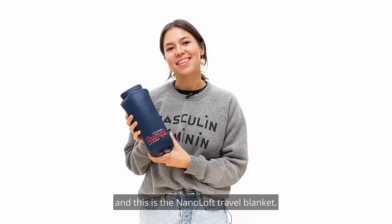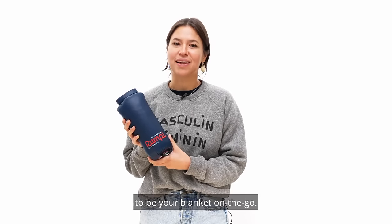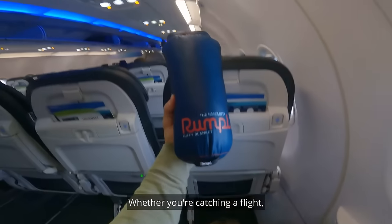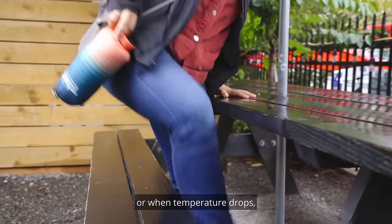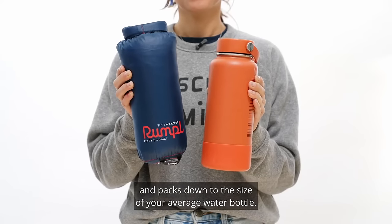Hi everyone, I'm Renee from Rumpel and this is the Nano Loft Travel Blanket. We made the Nano Loft Travel Blanket to be your blanket on the go. Whether you're catching a flight or eating at a restaurant when the temperature drops, the Nano Loft Travel Blanket is the perfect size and packs down to the size of your average water bottle.